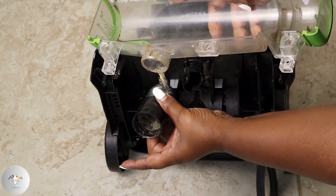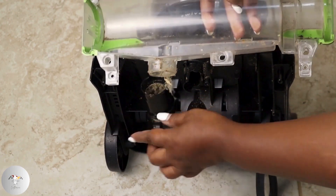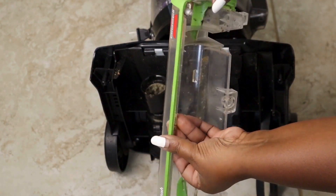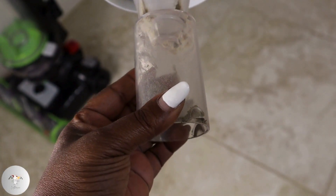Accumulated debris around the housing can lead to overheating. A clean housing promotes efficient cooling, preventing damage to the motor and other components.